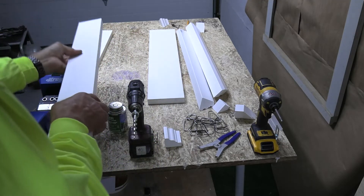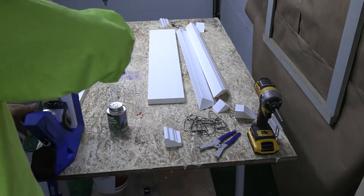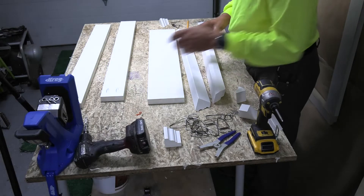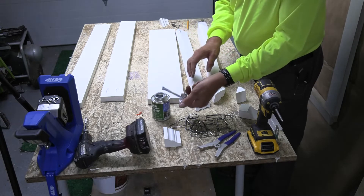Cut the trim to size and prepare them for assembly. In this assembly, pocket screws are used to connect the vertical sides to the head along with PVC cement. Both the historic sill and the solid crown have been mitered for a classic window detail.